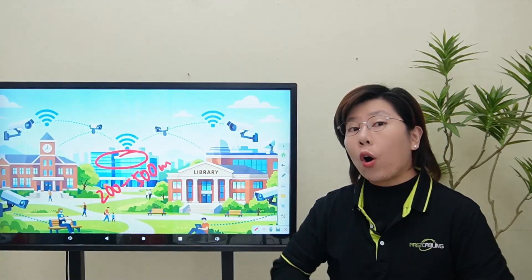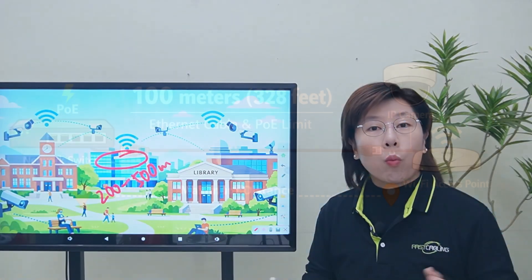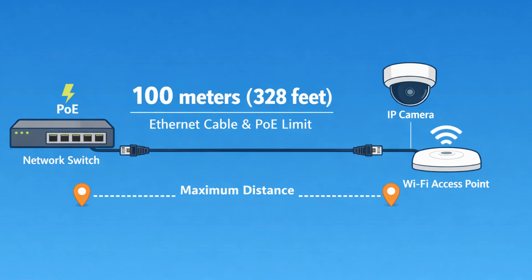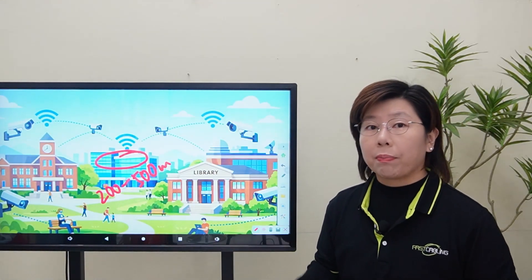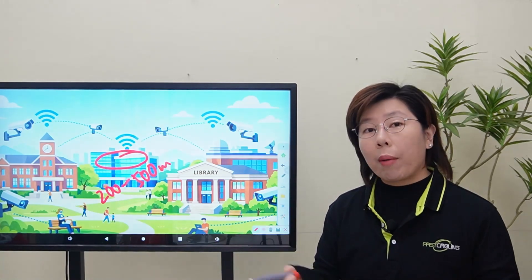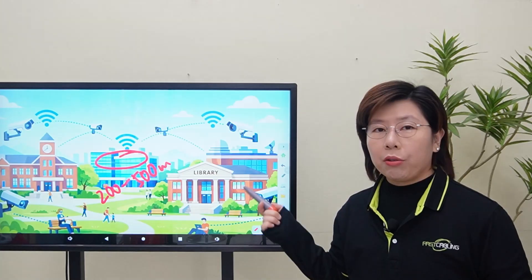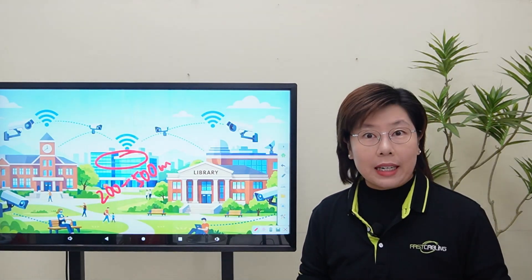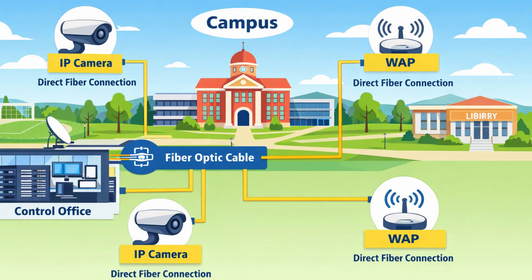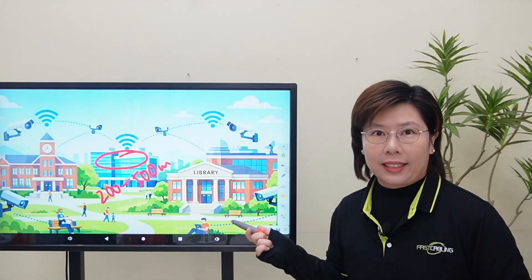That created a perfect storm of problems. Problem 1: the 100-meter limit of standard Ethernet and PoE — the switches in the office couldn't talk or power devices past that point. Problem 2: limited power out in the field. You can't just plug a camera into a tree. And Problem 3: running fiber optic to every single device is prohibitively expensive at this scale.